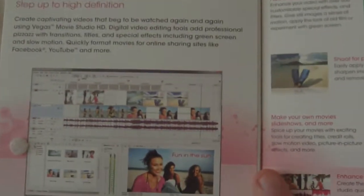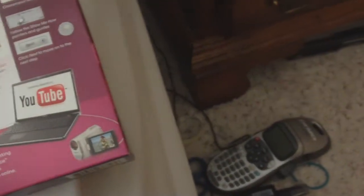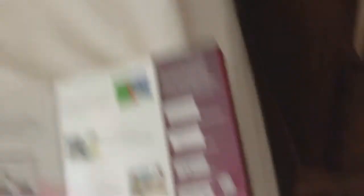It looks kind of like Sony Vegas, but it's not black. It's got direct upload to YouTube features, it's got some of the features that Sony Vegas has, but not all of them. Let's just put it that way.